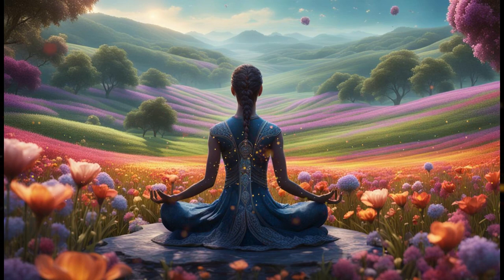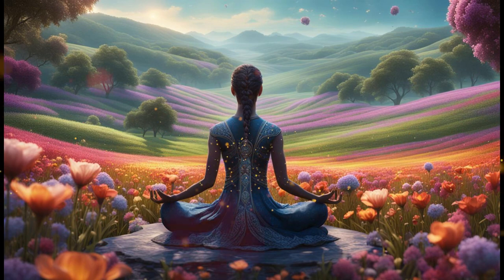Repeat after me, silently or aloud: I am safe. I am supported. I am calm. I am in control of my thoughts and emotions.